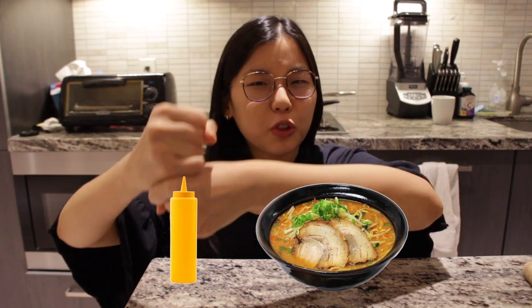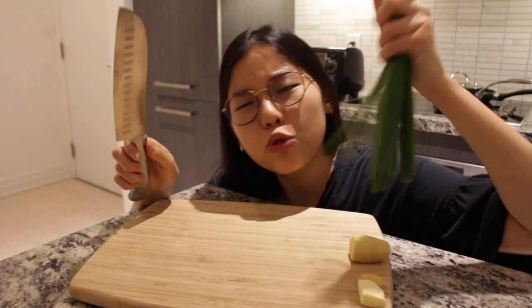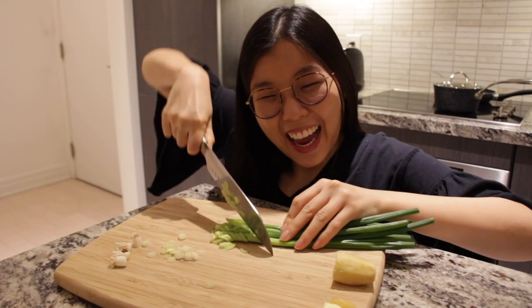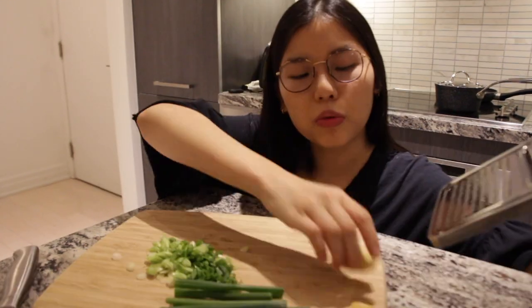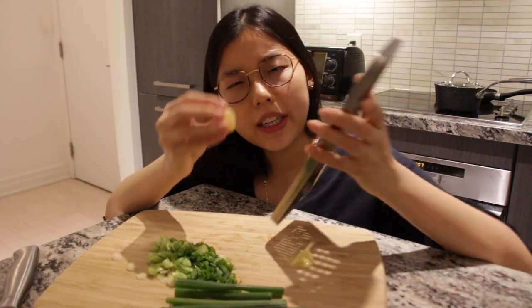Hi guys, welcome! Today we'll be making squeezable ramen noodles, so let's get to it. In order to make squeezable ramen noodles we need a broth. I'm going to make a super easy shoyu ramen broth. All you need is some green onion, some ginger, and some garlic.